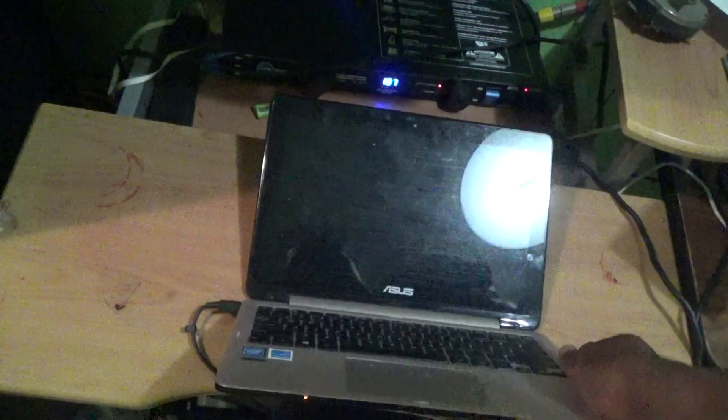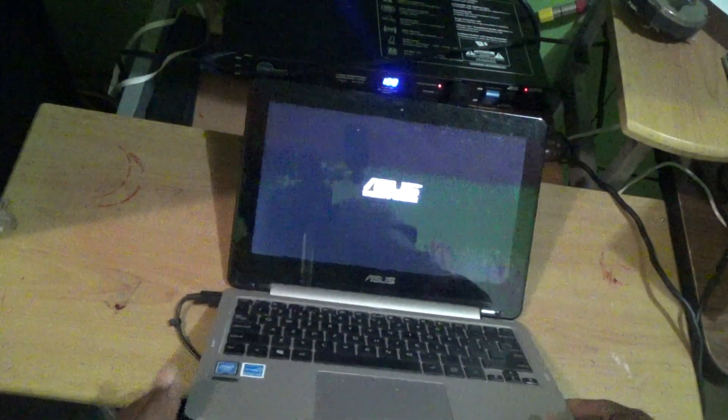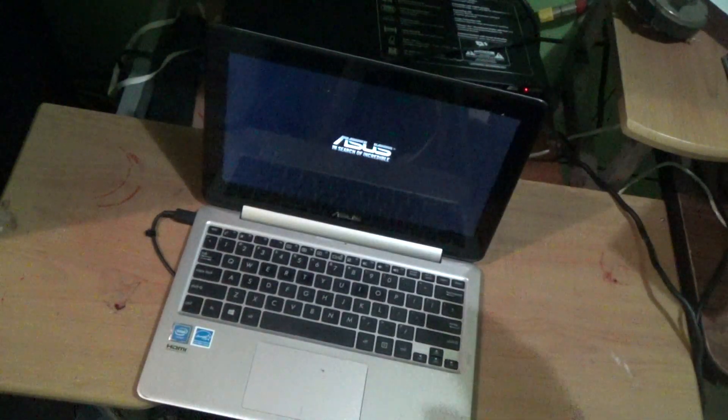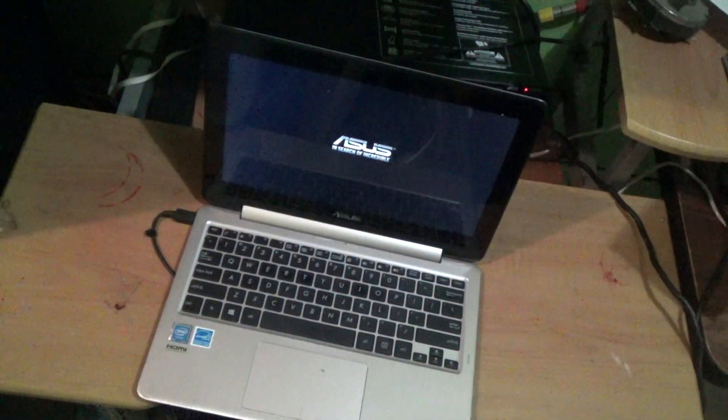It should power up — and as you can see, it actually powers up. So again guys, for these laptops with built-in batteries, that's what you have to do to drain the motherboard.